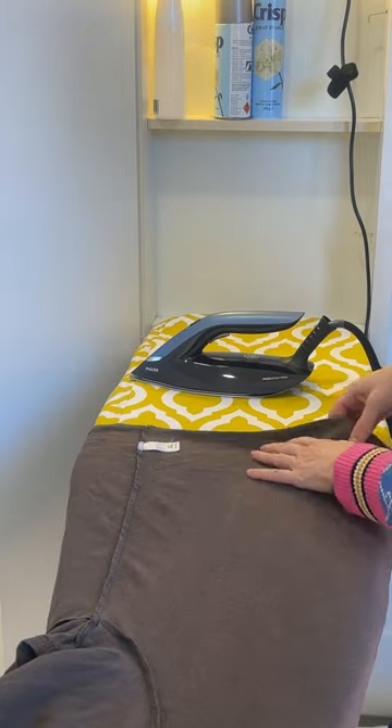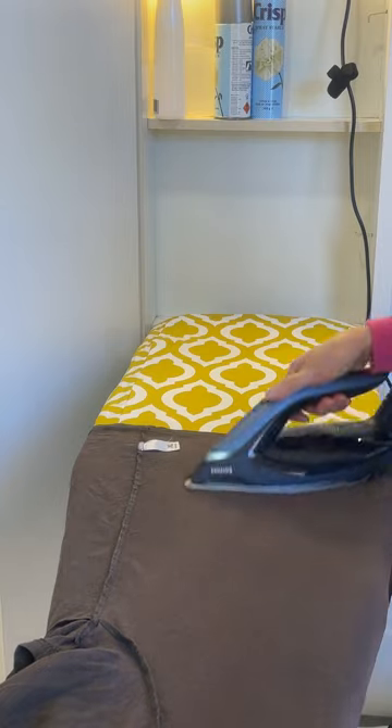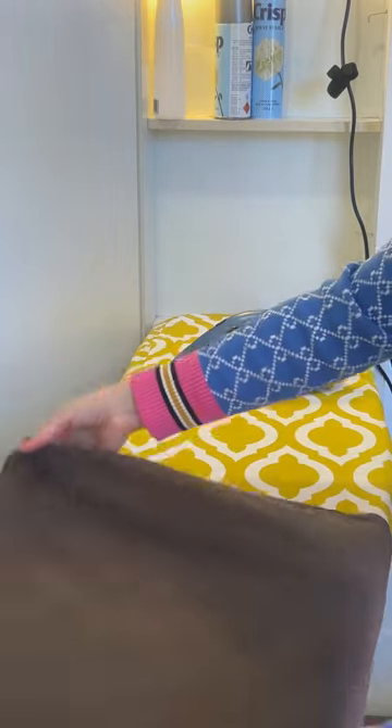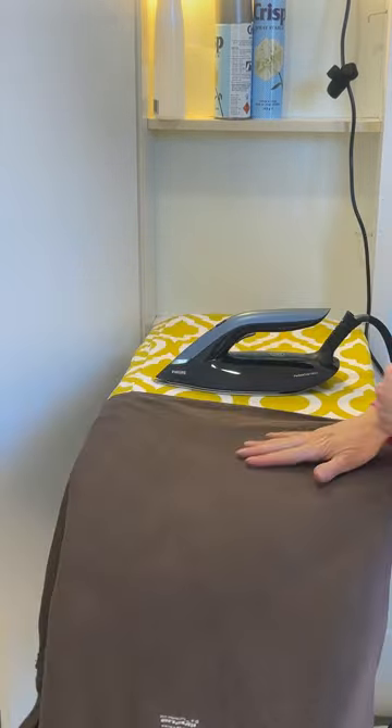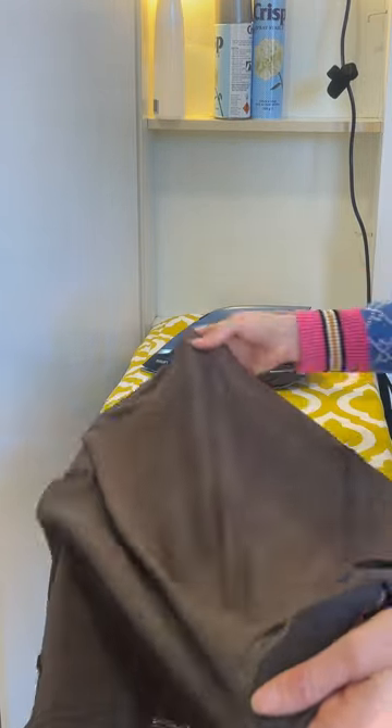It generates as much steam as you want really — pretty much constant steam for the whole time. You can trigger it by pressing the trigger, or you can set it to auto. When set to auto, it will generate steam while it's moving and then stop.